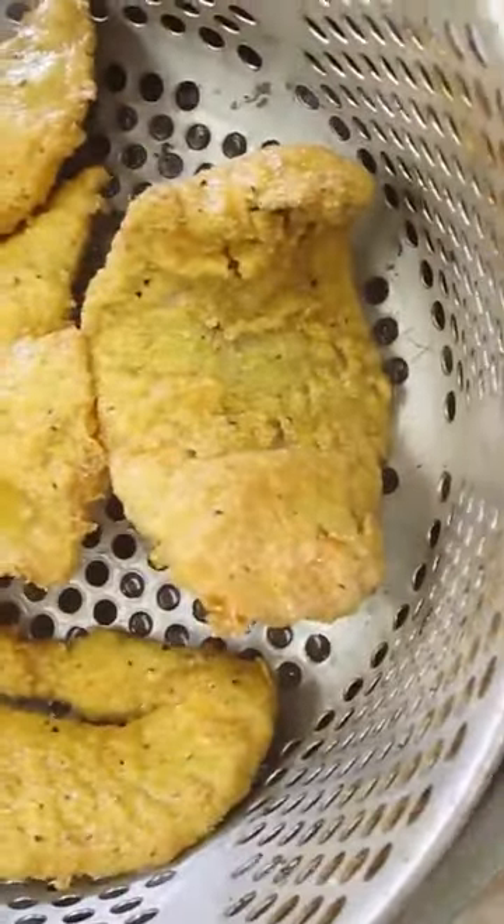To the fryer, we're going to add this at 375 degrees and we're using peanut oil. Space them out when you're dropping them in so they don't overlap and crowd each other — this will allow you to get a more even fry. As soon as they float to the top, you can start watching the color of your fish. You'll want a nice golden brown, just like this.